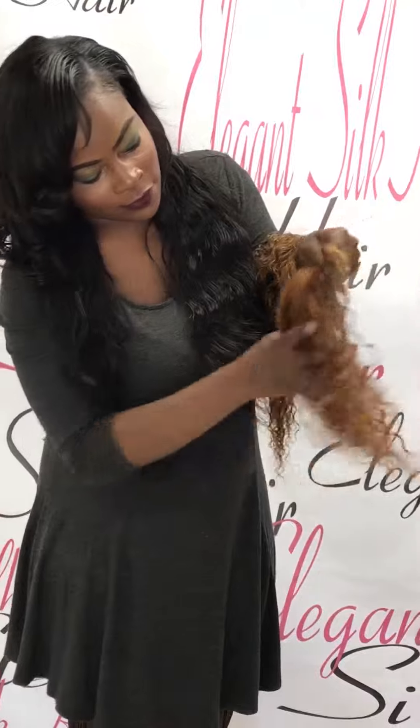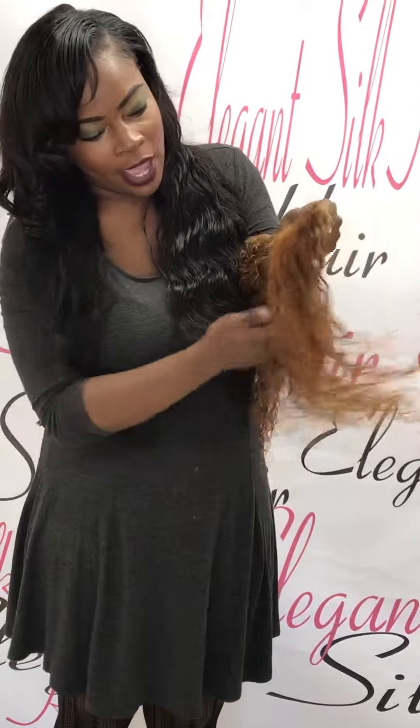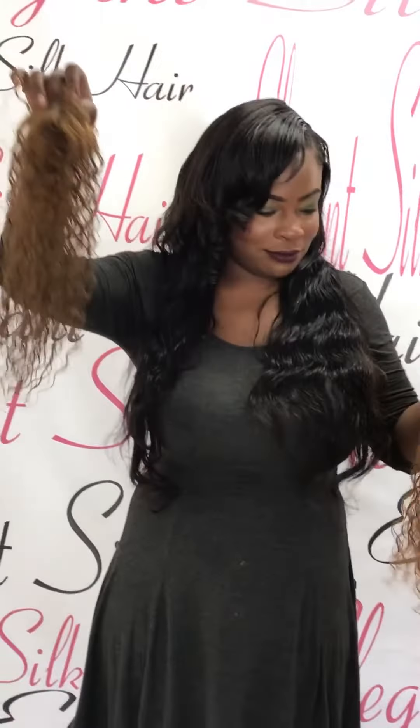Look at the difference. There is minimal shedding — very, very minimal shedding — but the hair is not coming out in clumps as you've seen before. So Elegant Silk versus the other people — choose Elegant Silk.